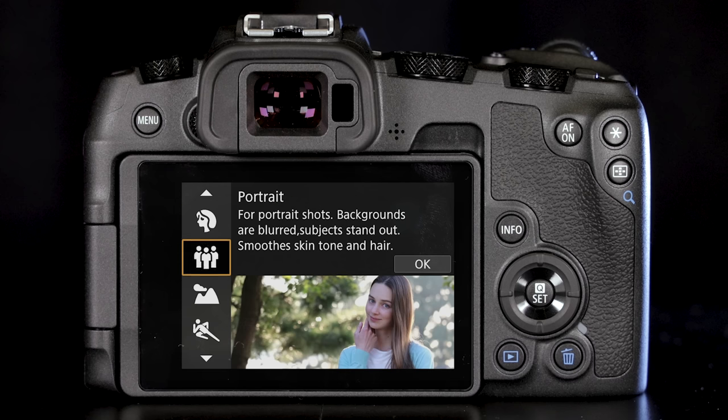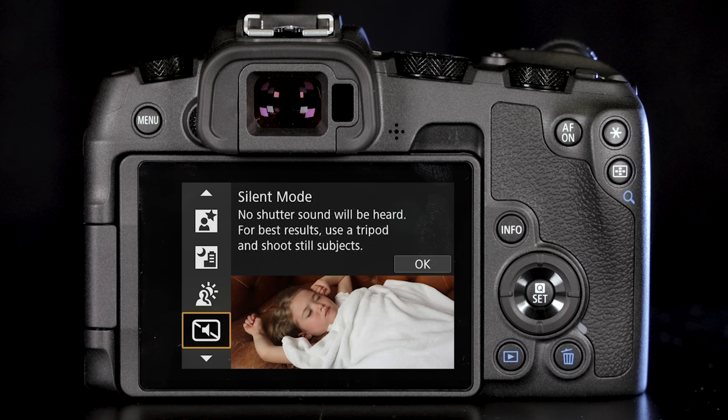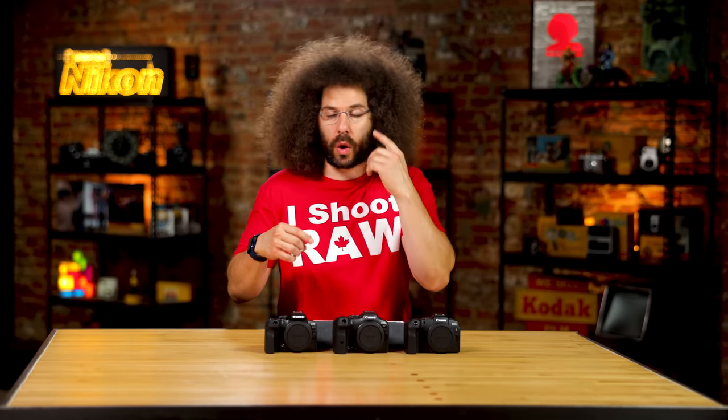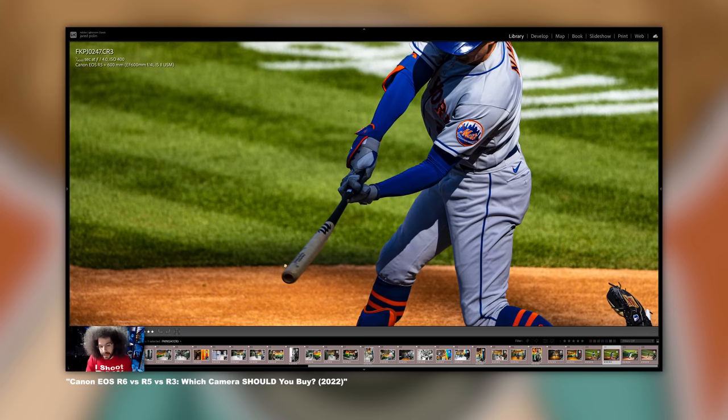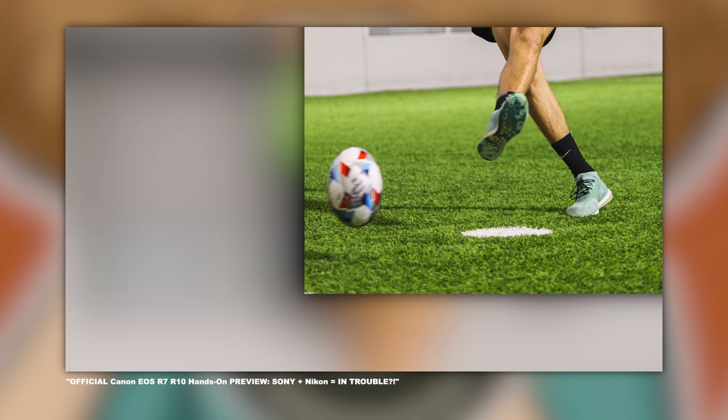You can shoot with the electronic shutter in the RP, but you have to go into a scene mode to activate it for silent shooting. I don't recommend using it often because you'll fill the buffer quickly, and you may also get rolling shutter — where fast-moving subjects like a baseball bat appear bent because the sensor captures different parts of the frame at different times.